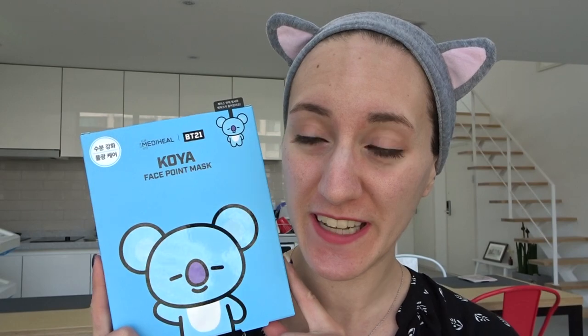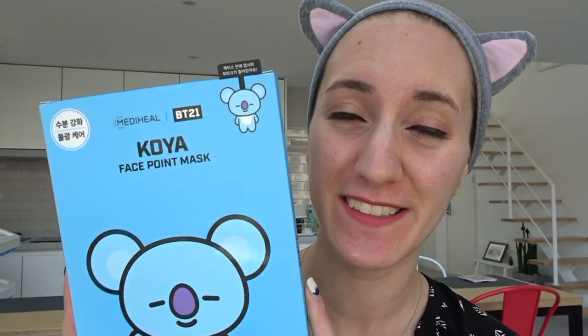Today I know I look a little bit strange but that is because I'm going to be testing out a face mask for you, and it's not just any face mask. This is the BT21 Koya face mask.